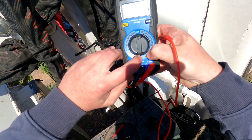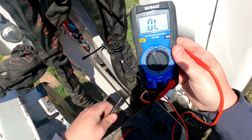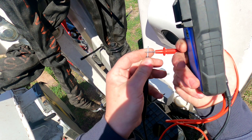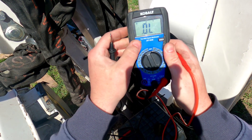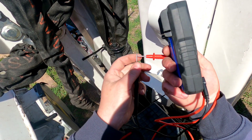Once you do that, we're going to go ahead and touch the leads together just to see if it makes an audible beep — and it's not right now. So in the case of this Cobalt, we're going to change the mode so that it is making an audible beep when the leads make contact.